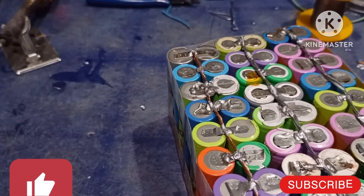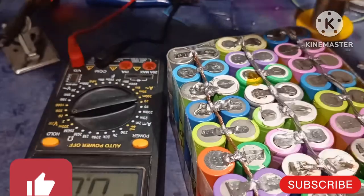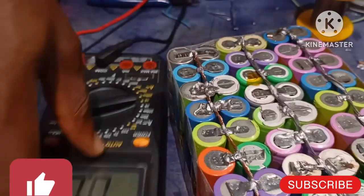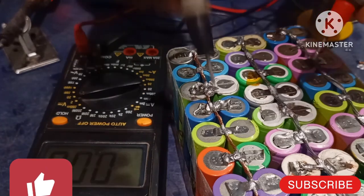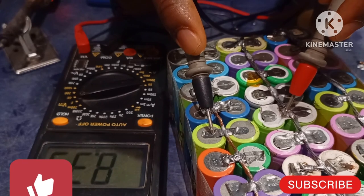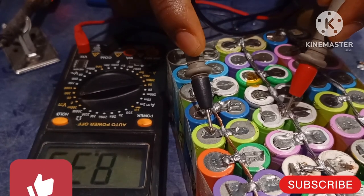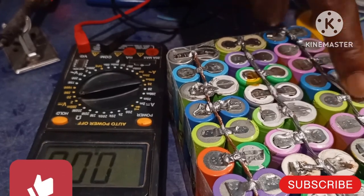This series connection — if I put my voltmeter here and here — is going to give us 8.4 volts when the battery is fully charged. But for now, let's see what we are going to have. You can see 8.33 — so you're on the right track.